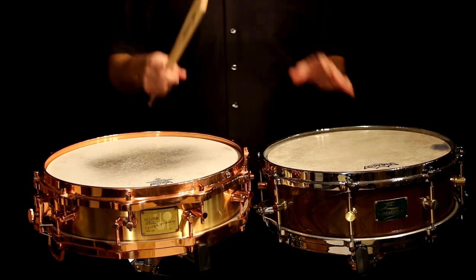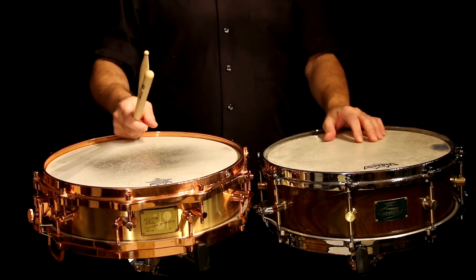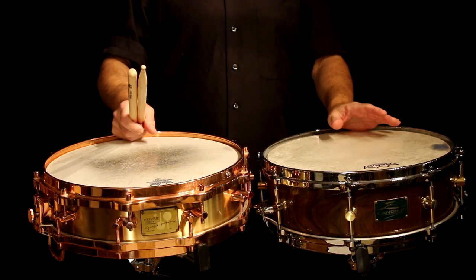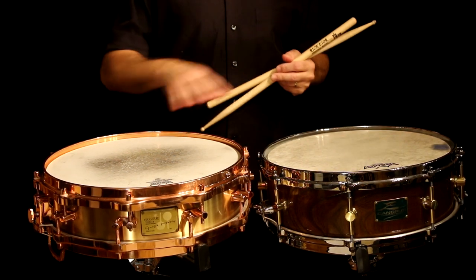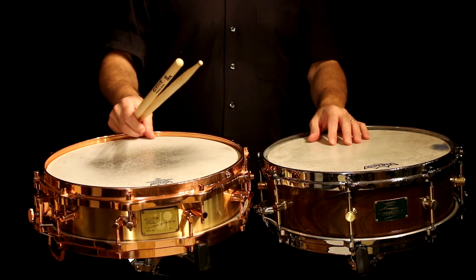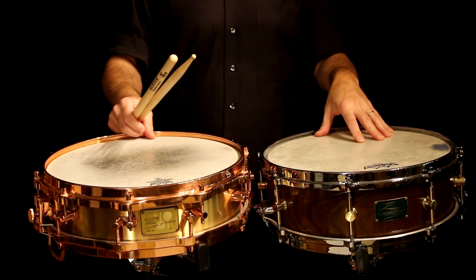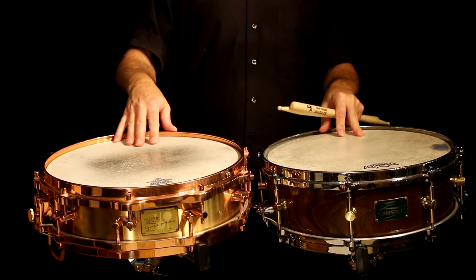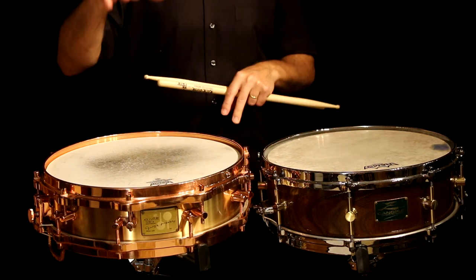So they're both great rim shot drums. When I'm doing something on drum set, like a funk tune or a rock tune that needs a lot of rim shots, I reach for one of these two drums normally. I have some deeper drums — a deeper version of the Canopus Zelkova and the deeper version of the Sonar, but that drum is so loud it's pretty much useless. It's just unbelievably loud — it's a version of this that's about 7 inches high.